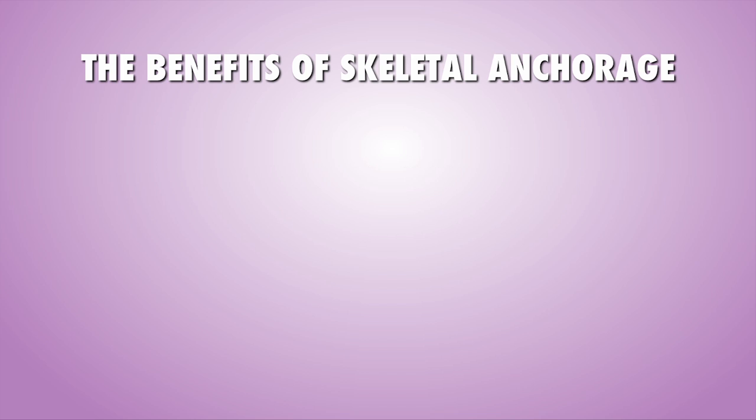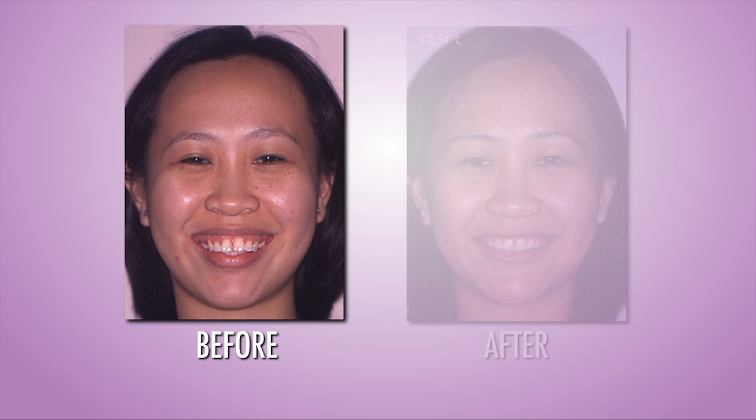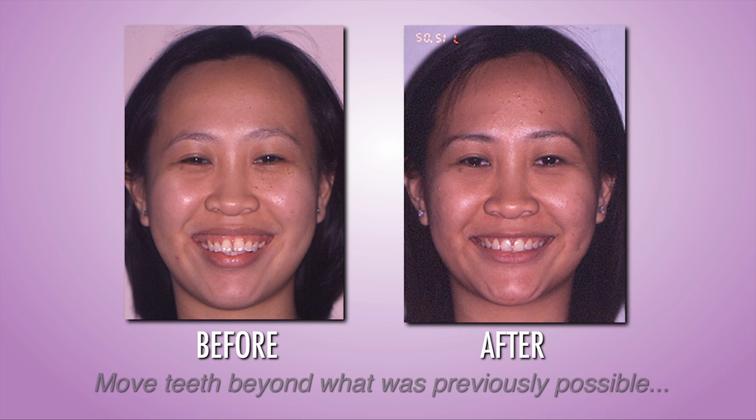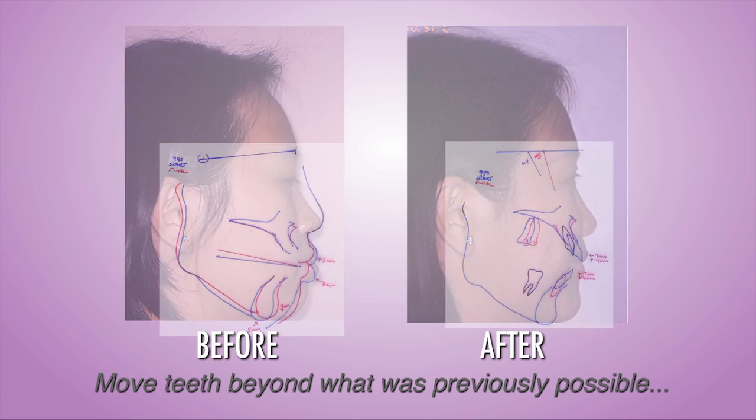All of these are done without patient compliance. In other words, you have control of where the teeth are going to go, and you can move the teeth to places that previously we couldn't do at all. You're going to be doing the impossible.